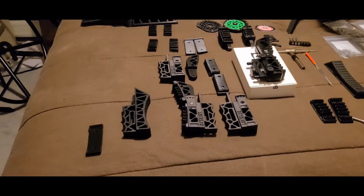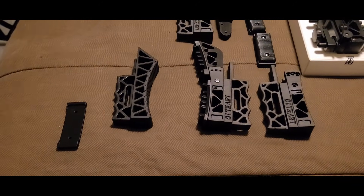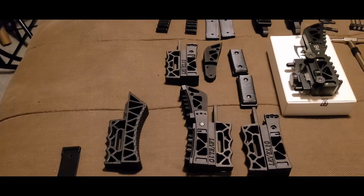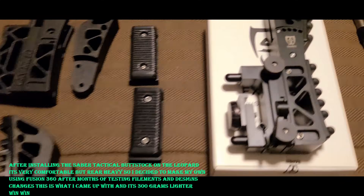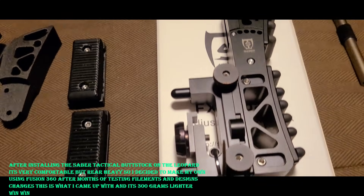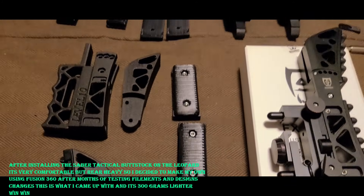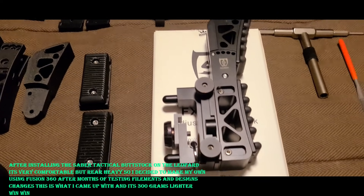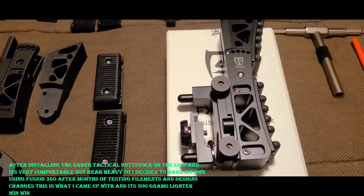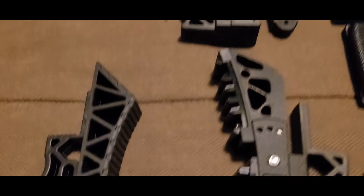I'm making this video because I had a bunch of messages and emails about these butt stocks I've been making. The reason I made them was because I like this one, except I don't like the extra weight on the back of the gun. It throws the balance off for me personally on my guns, so I just wanted to show you these.